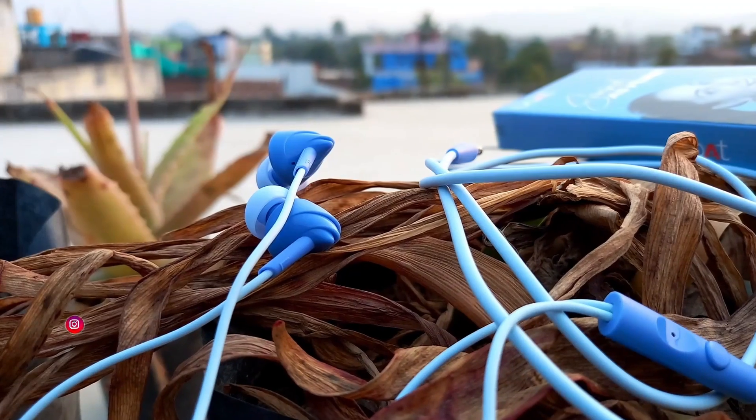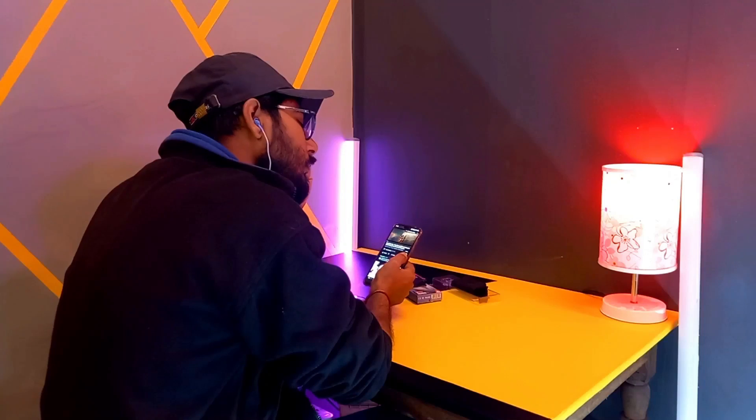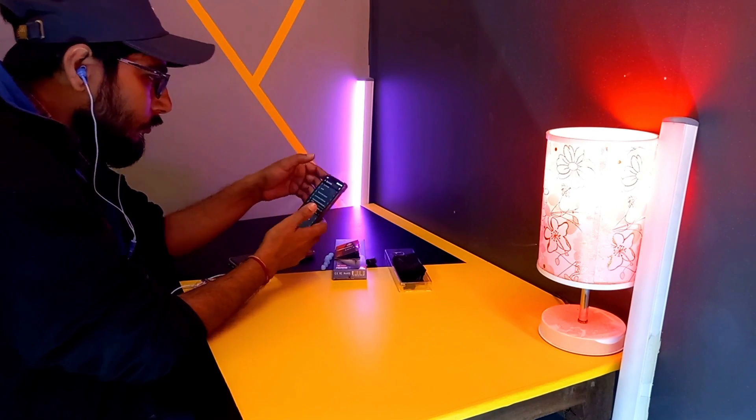Teesra hai bass — company kehti hai is earphone mein super extra bass milega, lekin aisa bilkul nahi hai. Bass hai, lekin extra level ka nahi. Maine 3-4 devices mein test kiya aur har device mein sound output different mila — kisi mein bass accha, kisi mein loudness better. High note par yeh sahi se kaam nahi karta, lekin low note par better perform karta hai.